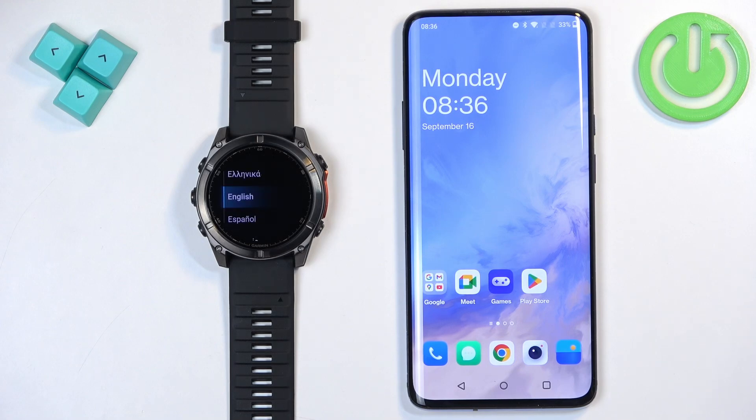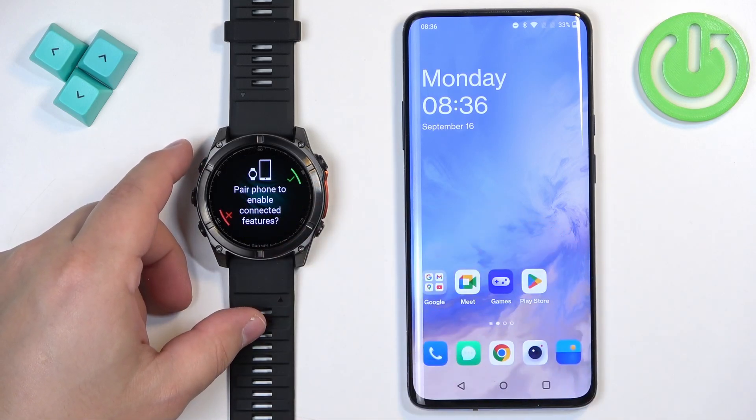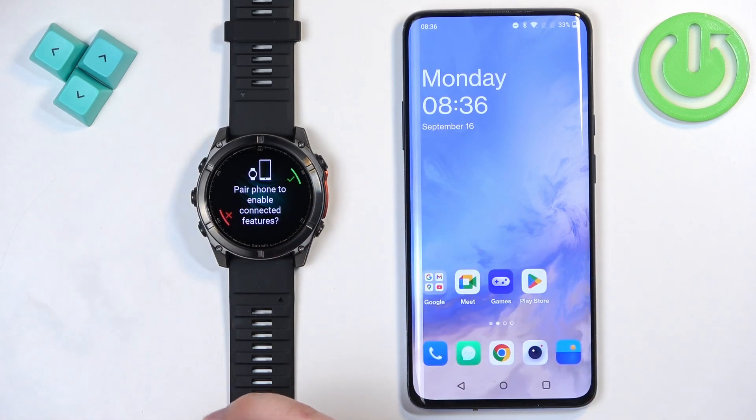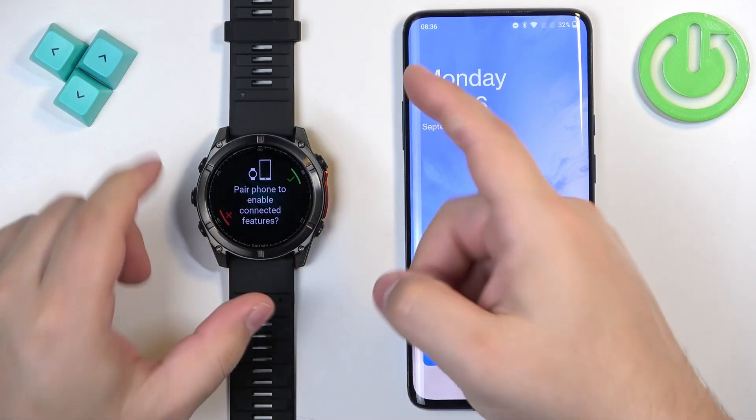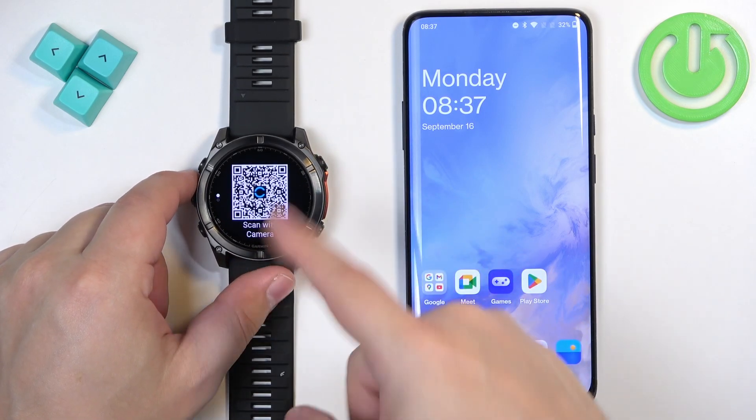After the watch is done booting up, if it's brand new or been reset to factory default settings, you will see a list of languages on the screen. You can scroll through this list by swiping on the screen. Find the language you would like to use and tap on it. You'll then see a question asking if you want to pair your watch with a phone — press the start button to confirm.